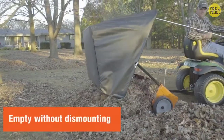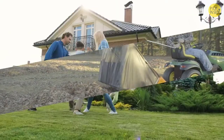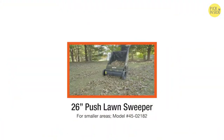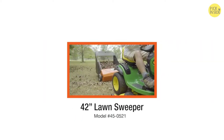When the hopper is full, simply empty it right from your tractor seat without dismounting. Say goodbye to laborious raking, and say hello to the things in life that really matter. Whether you have a small lawn or several acres, there's a model designed and built just for you.